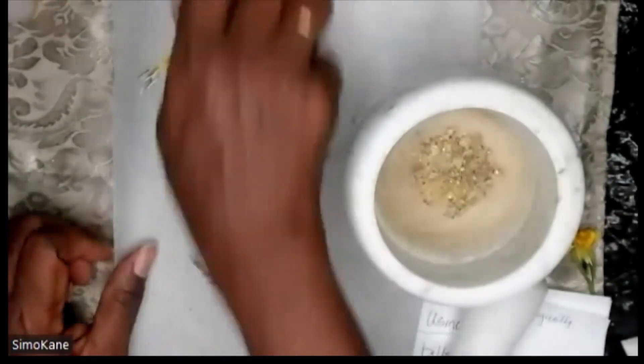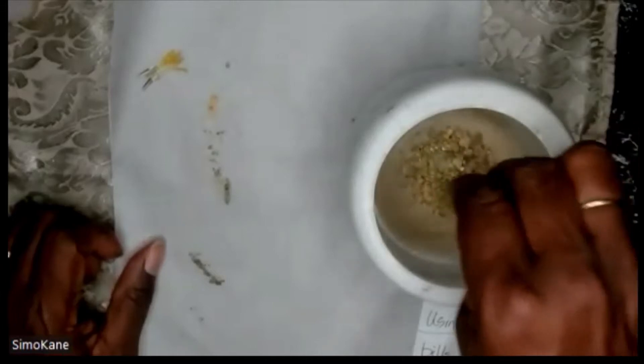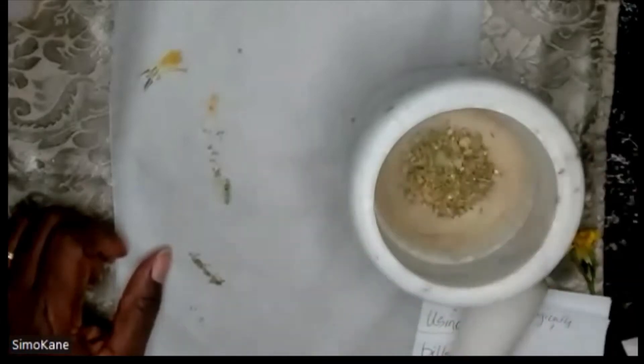I'm adding some mustard seeds, which are rolling all over the place. I'm going to dump everything in there in just a second. Of course, some thyme. When I put thyme in here, I tell the recipe: thyme is of the essence so that it brings this about quickly. Thyme is on my side. Thyme is working together with me to accomplish this.